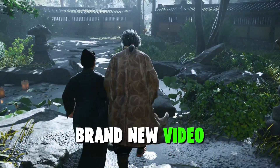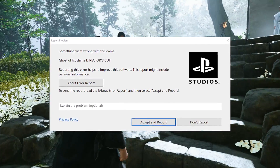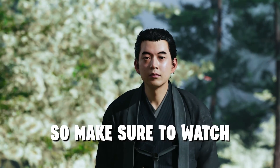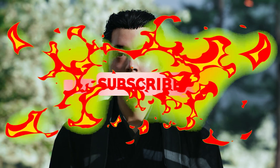Hey, what's up guys? Welcome back to another brand new video. In this video, I'll be going to show you how to fix this Ghost of Tsushima Director's Cut error with an easy step. So make sure to watch until the end and don't skip any part of this video. And if you're new to here, then